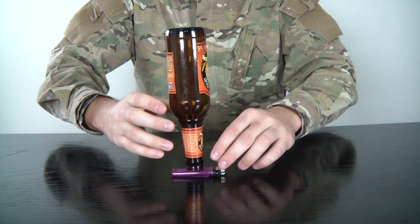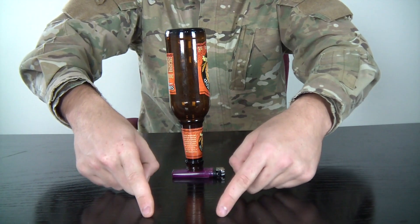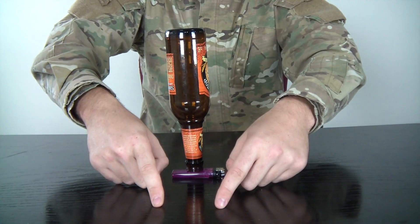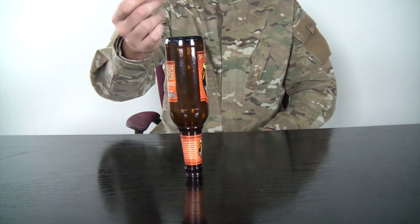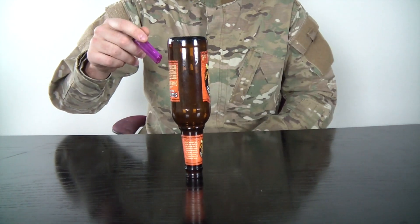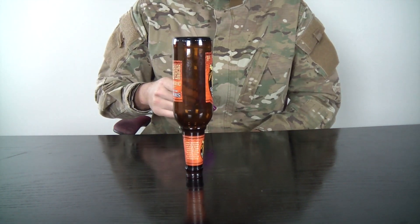You gotta practice to be good at it. So you set the bottle on top of the lighter, and go like that quickly. One, two, three. You see? You took the lighter out and the bottle is still standing — it didn't fall off. It's gonna maybe shake a little bit, but it didn't fall off.